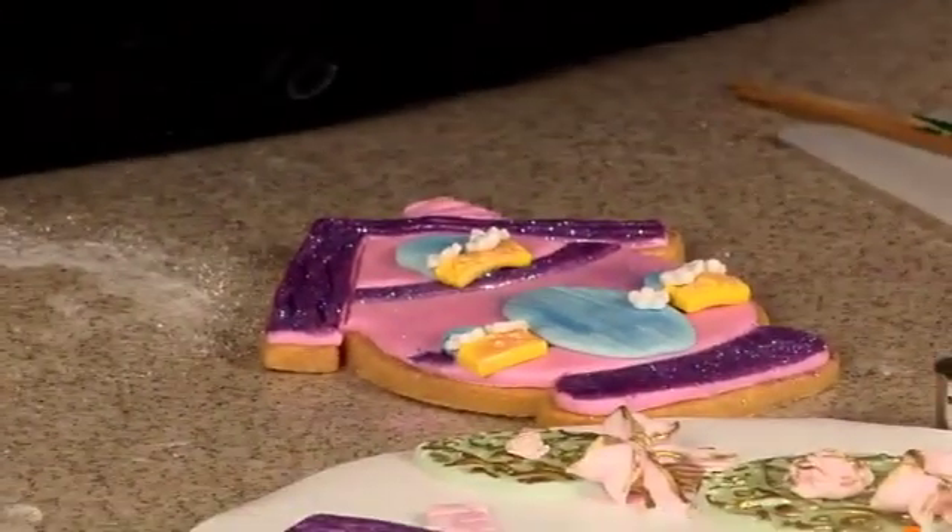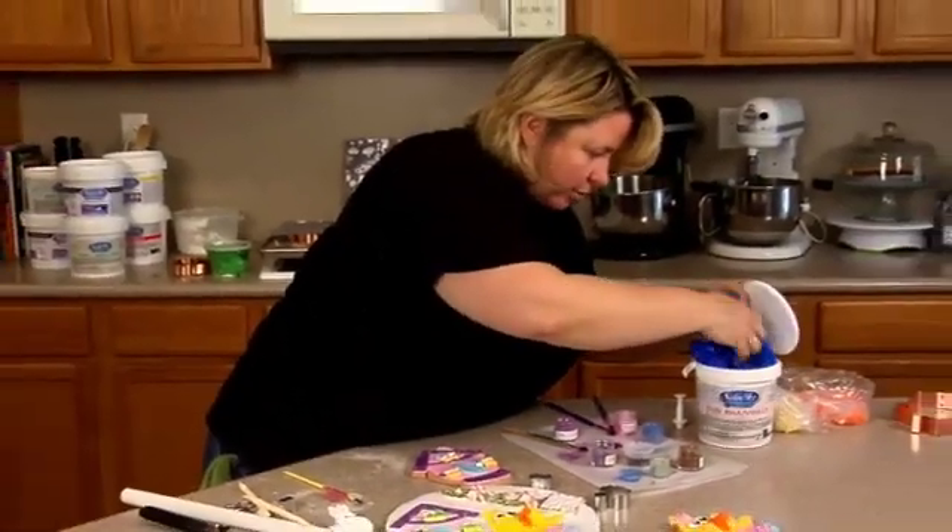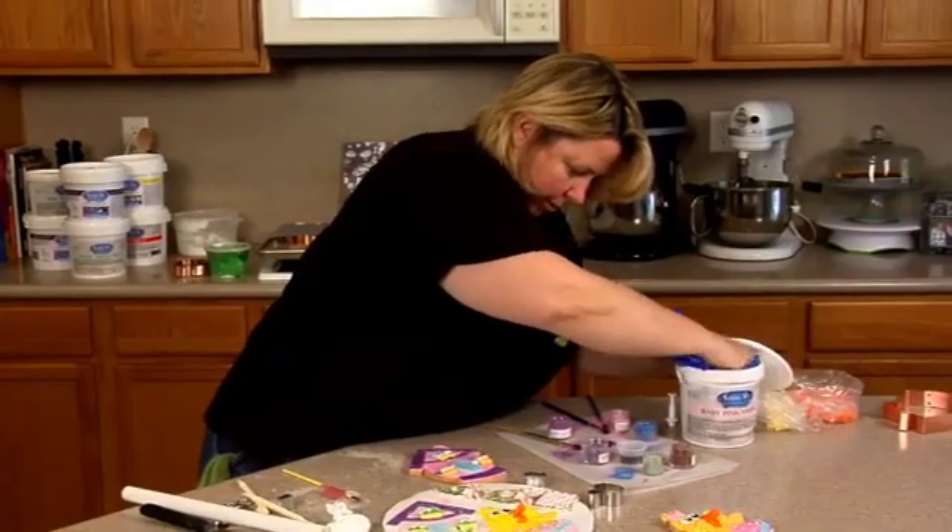And then we can do our pink centers. Royal icing would be great — a lot quicker than rolling these little balls like I'm going to do.